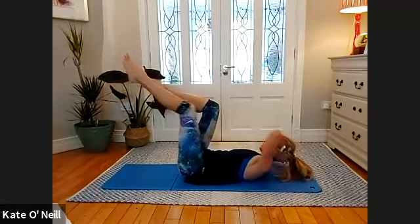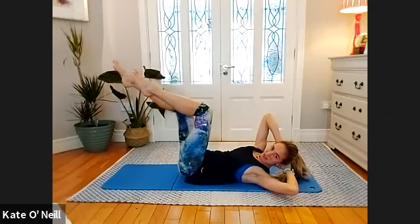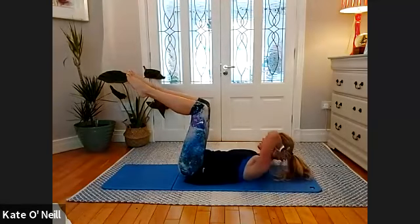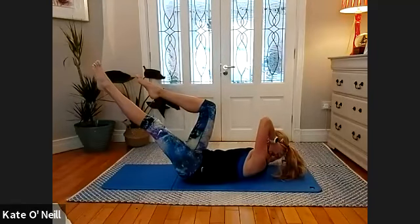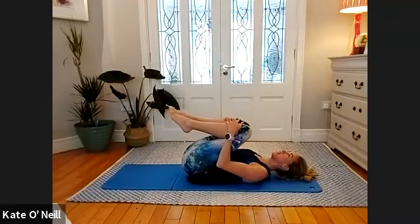Two more, one more — hold, hold, hold, hold. Bring the leg in, rotate towards the other side and hold, hold. Bring the leg in, bring your knees to your chest.